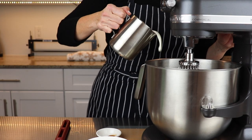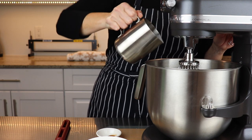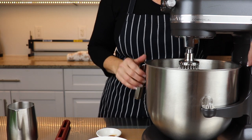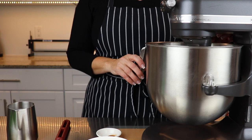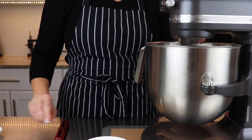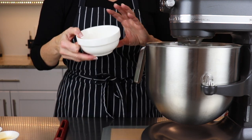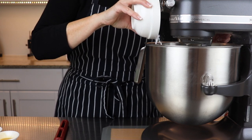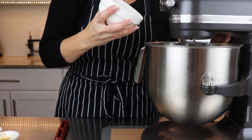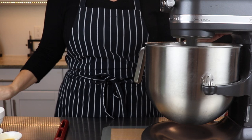Now let's make the cinnamon whipped cream filling. Whip two cups of heavy cream — 33 or 35% — on medium speed until soft peaks form. Add one teaspoon of ground cinnamon and one teaspoon of pure vanilla extract. Now add a quarter cup of icing sugar. You can add a little more if you like, but I don't like mine very sweet.